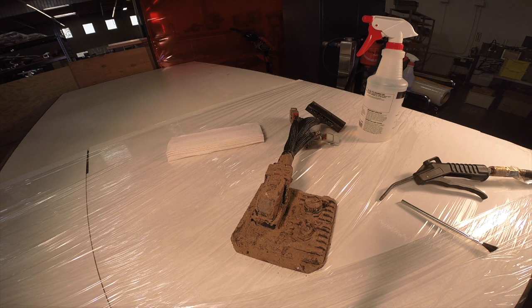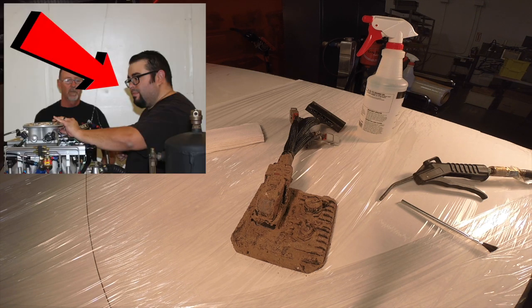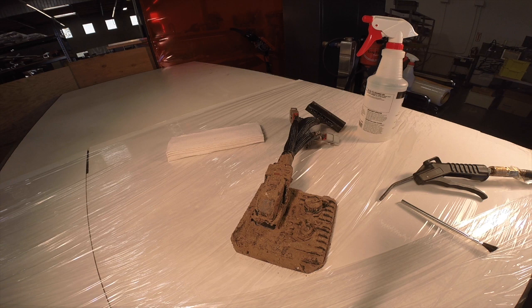Hi, this is Lawson from AEM, and I'm here with our trusty engineer slash hand model, Nathan Stewart. We're going to show you how to properly clean an Infinity ECU. One of the many features of the Infinity is its durability. Its sealed enclosure and IP67 rated connectors allow you to mount it just about anywhere.